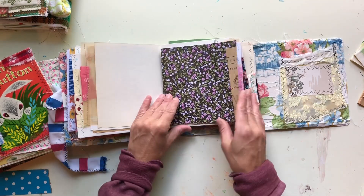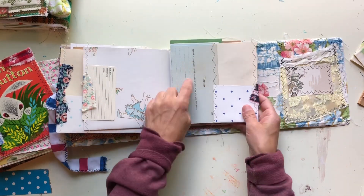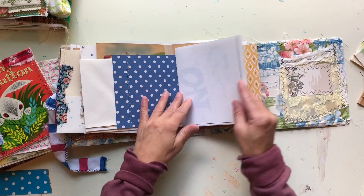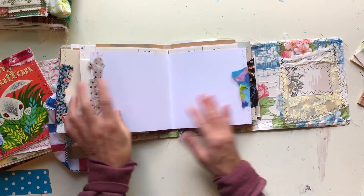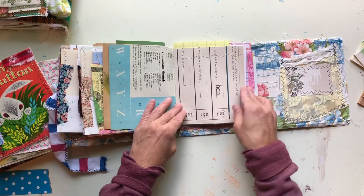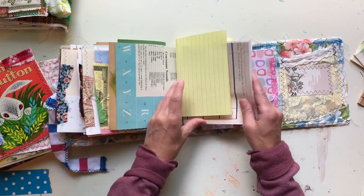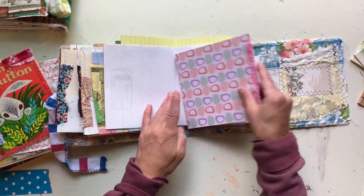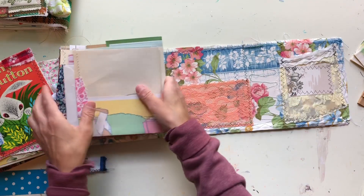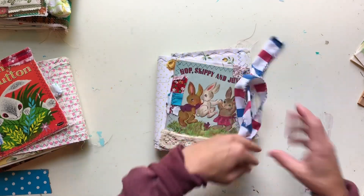There's some vellum, that cool purple with the gold, the baby book paper, and an envelope fold-out. For the fourth signature, I pulled some wallpaper with a kind of kiddish theme — whimsical characters like bunnies and bears, not commercial characters. They add a little bit of fun to the journal.